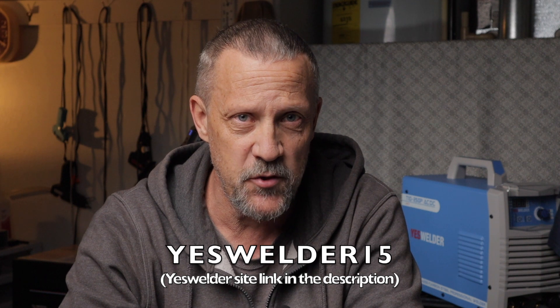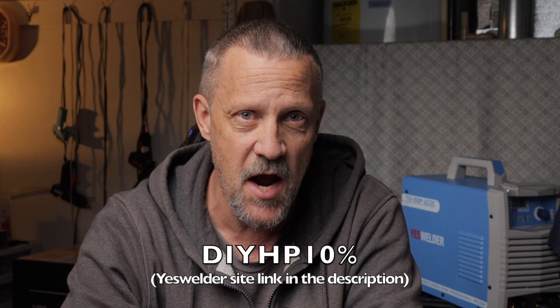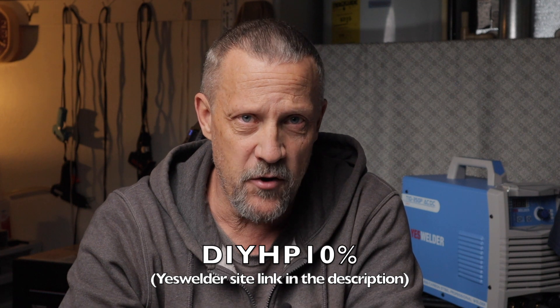From mid-November 2020 through December 31st 2020, YES Welder is running that promotion with 15% off using code YESWELDER15. After the 31st, you can still use my code DIYHP10% for 10% off — about a $40 difference. Either way, you're going to get a whole lot of machine for the money. This machine gives you both AC and DC so you can do almost all metals. It has the pulse feature, high-frequency start, comes with a foot pedal, and at only 35 pounds it's small enough to fit in a small shop — compact with all those capabilities. It's unreal.